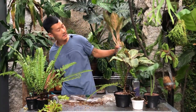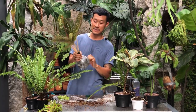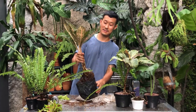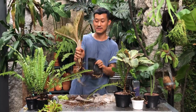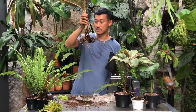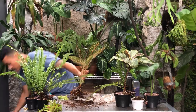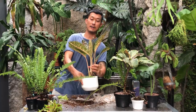I've got one more aglonema here. They want to be in fast-draining soil, especially if you over-water like me. Beautiful roots — very nice. As you can see, very tuberous and thick roots — it does not need a lot of water. I see an ant but there could be pests in here so I'm just going to treat everything with pesticide. Looks nice.